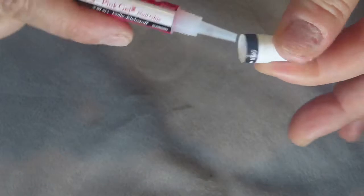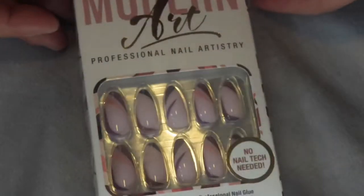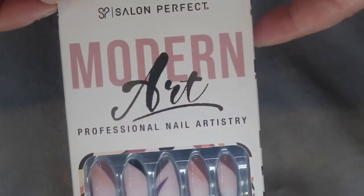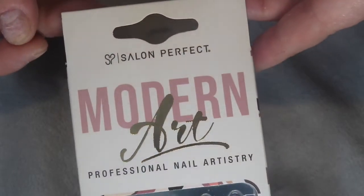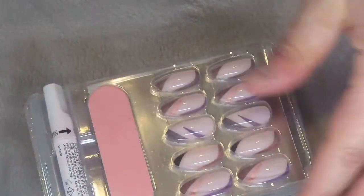This is the glue that I'm using today, and it's from Kiss. The set does come with its own glue, but I am wanting to use the Kiss one. This is a set that I have here — it's by Sally Hansen. It's like little nail art design. It's so pretty, and the quality of the nail is good.